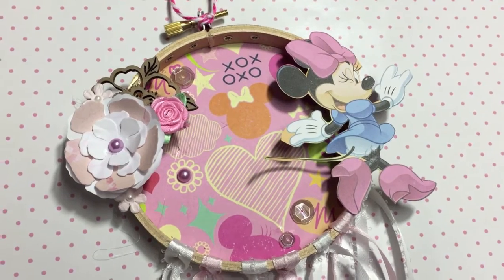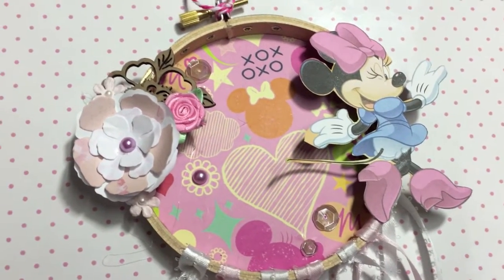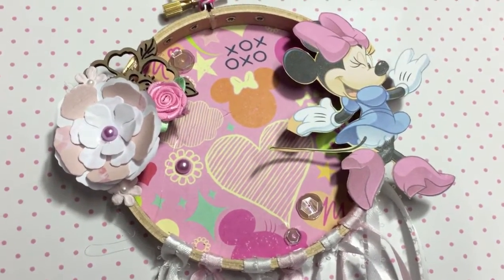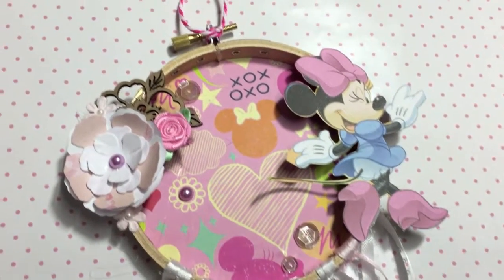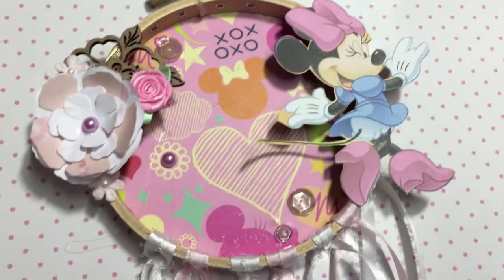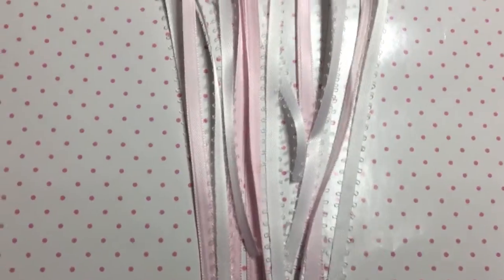I made this mini embroidery dream catcher for my sister's baby shower that's tomorrow. She is decorating the room in Minnie Mouse pink — I think it's like light pink and a little bit of black. I have really just been wanting to make these embroidery hoops as much as possible and I thought it would be cute to make one to kind of go with her theme for the room.